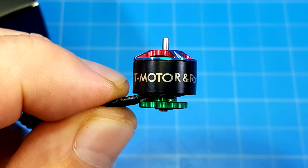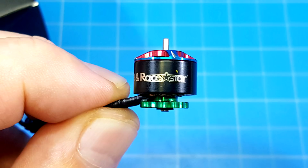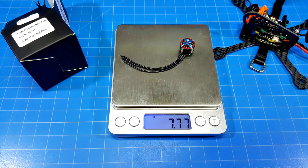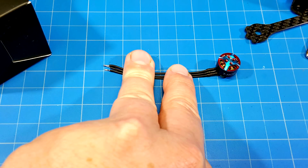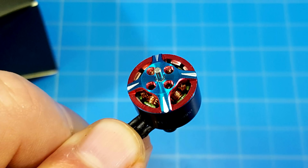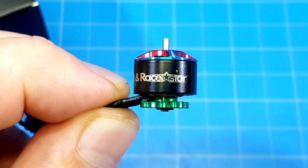Hello everybody, today we're taking a look at these collaboration motors between T-Motor and Racer Star. They are 1106 6,000 kV motors. They weigh almost 7.8 grams. They have approximately 72 millimeters of motor wire stock. They come in green, red, black, and blue — you can see all the colors here.